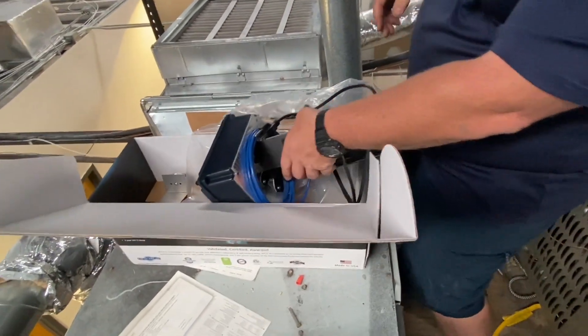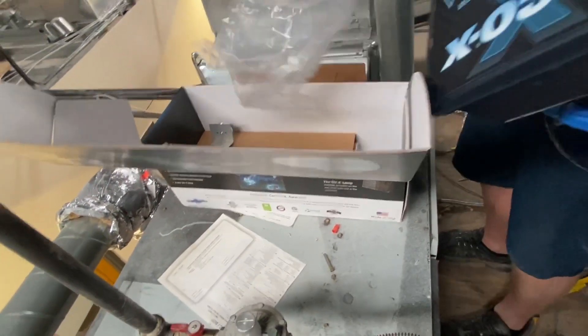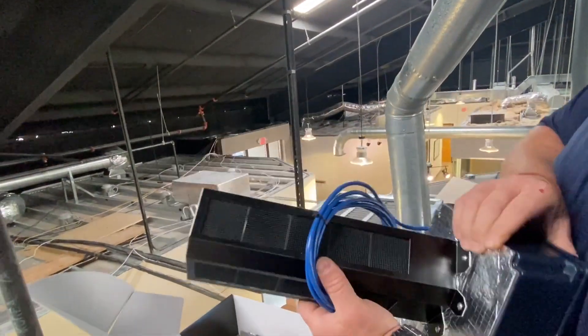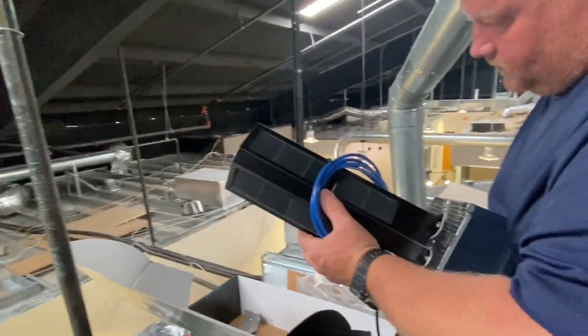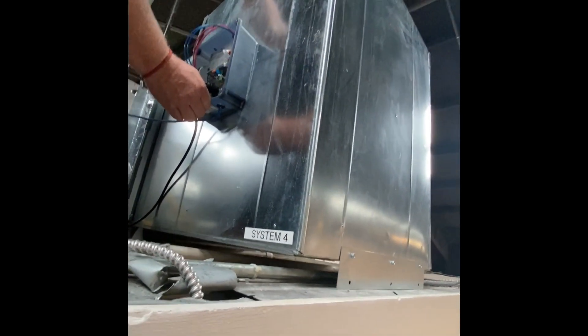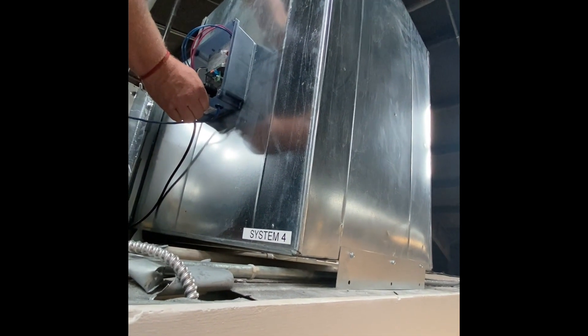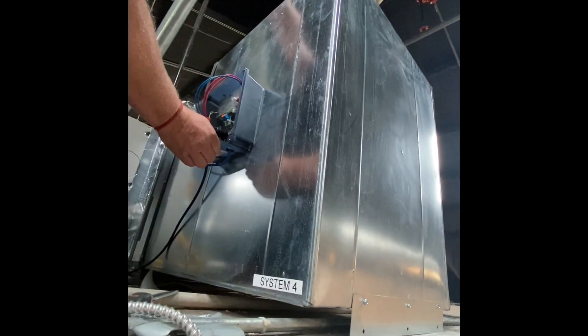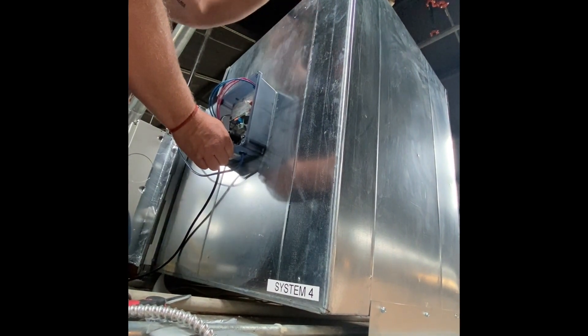They're packaged together — both bulbs, yes. The bulbs are actually on the bottom, so the light is facing down. Since your filter is up here on top, the light is facing down because the air has to go past that light on the way to get back in.